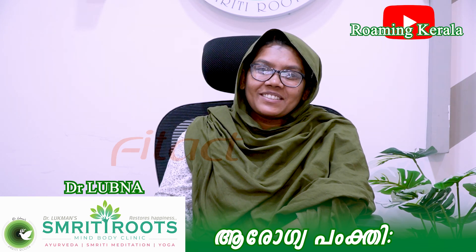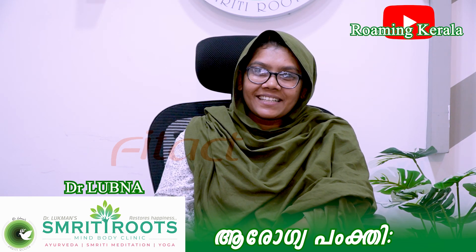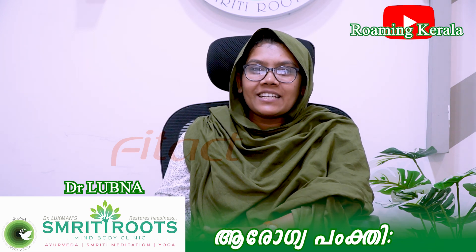Hello, I am Dr. Lubna. I am a doctor from Mindvody Clinic. I am going to talk about a healthy snack recipe.